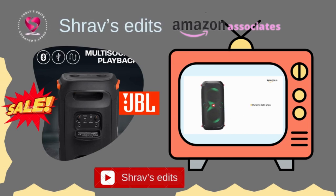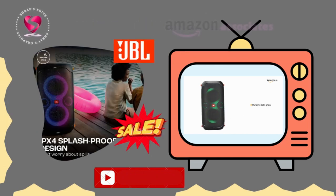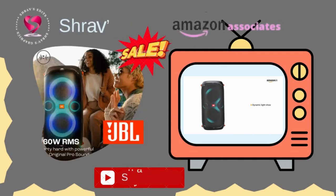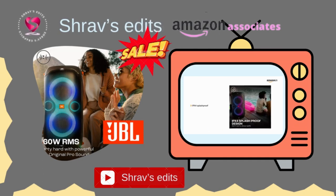Get an immersive audiovisual experience with the dynamic light show. The colors sync with the beat and create customizable strobes and patterns that dazzle your eyes.